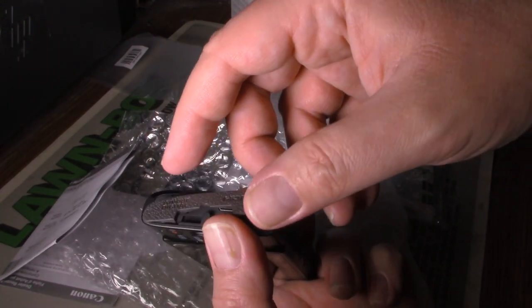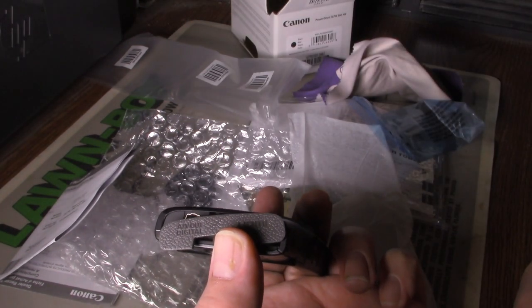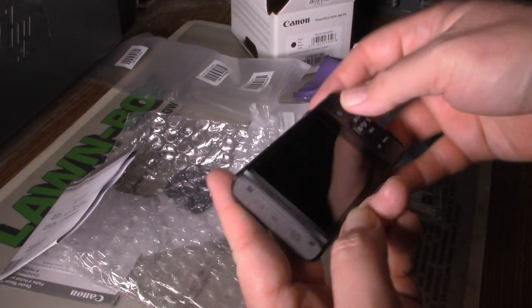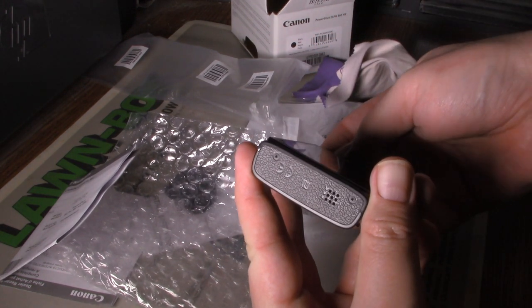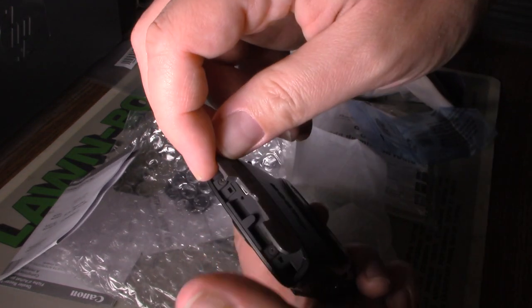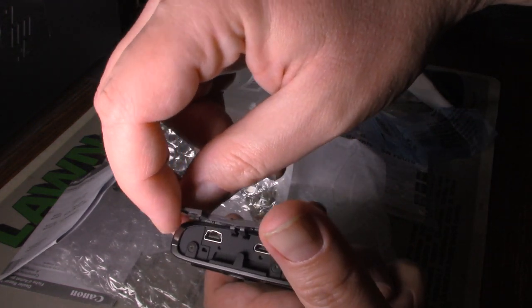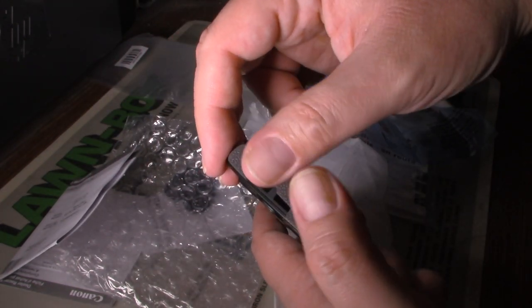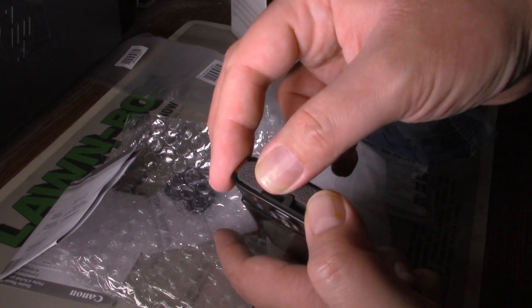This is AV digital. There's a place for an HDMI cable — you'd probably find these as adapters.